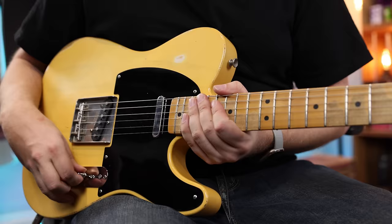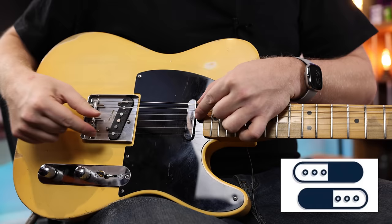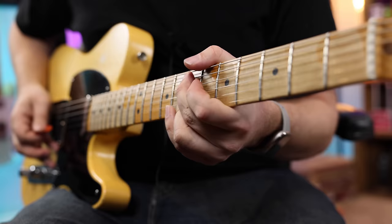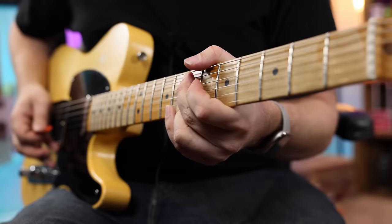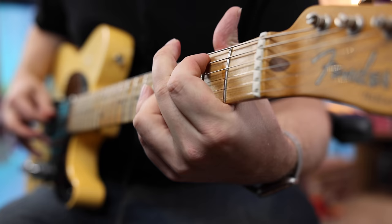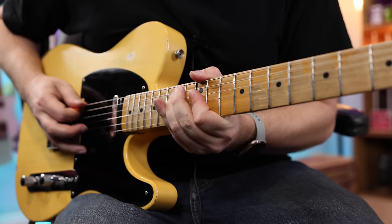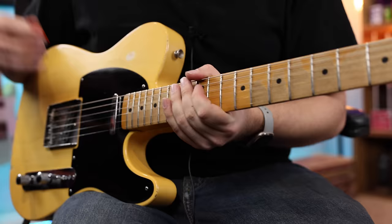Now let's go to position two — here's where things get interesting. In position two, you've got the neck bass portion on strings six, five, and four, and then you've got the treble on your bridge pickup on strings one, two, and three. So it puts these two sections of pickups together to make a brand new tone. Really, really quacky — just a really unique tone that you wouldn't really expect to come out of a Telecaster.